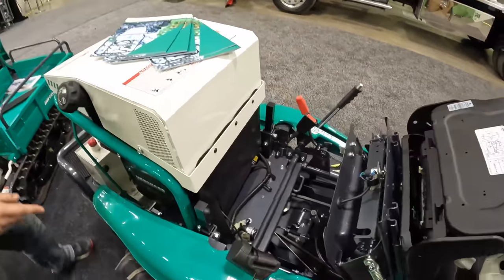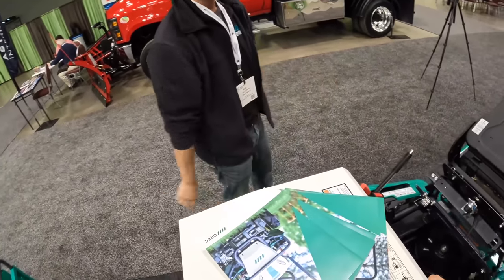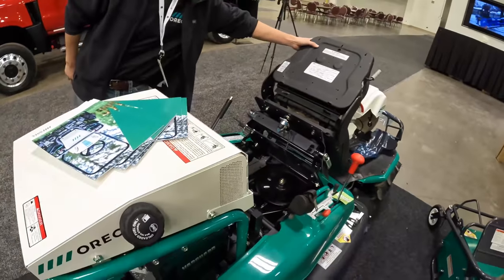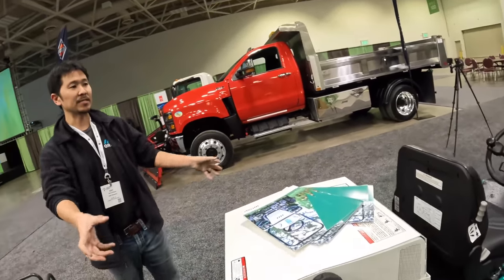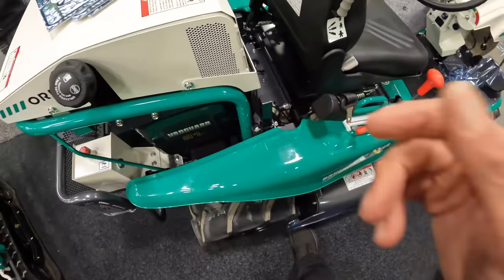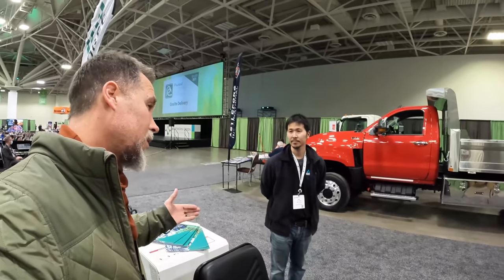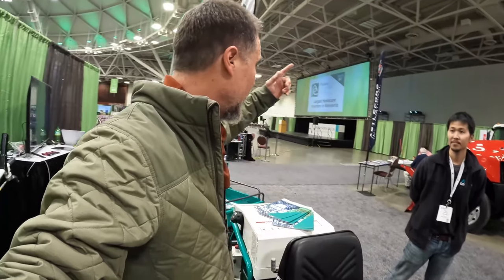It uses a belt system for the blade — there's a big pulley for the blade and a belt tightener. It runs a Briggs and Stratton Vanguard engine. It comes with a roller bar bracket for commercial applications — you can hook up the bar right there. The biggest difference between residential and commercial is the rollover protection bar. Without the rollbar it's automatically residential.